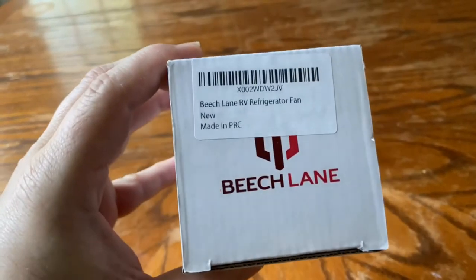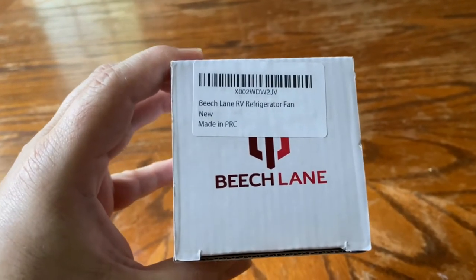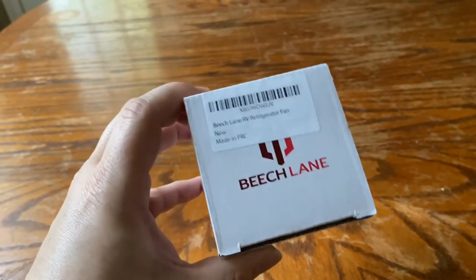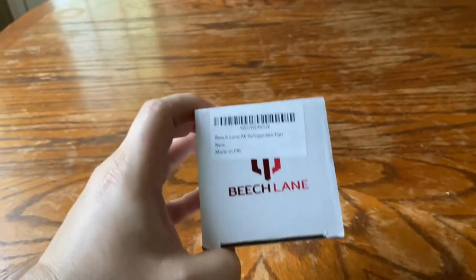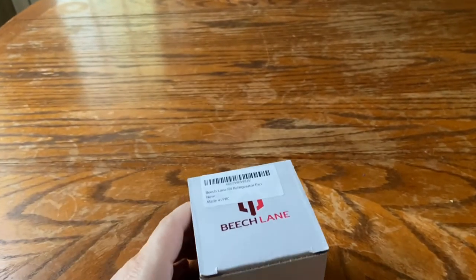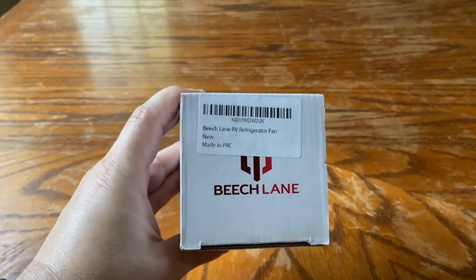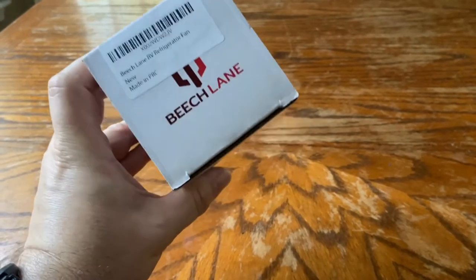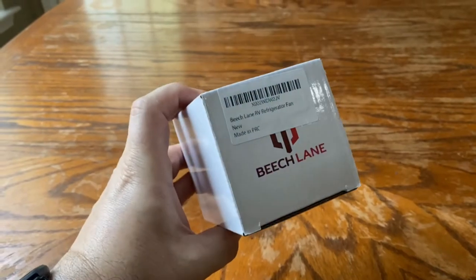Today I'm going to open up this Beach Lane RV refrigerator fan. I'll do a video later and let you know how it does as far as keeping the stuff in our brand new refrigerator in the camper a little cooler. I just figured I'd open it up and take a look at it right now.